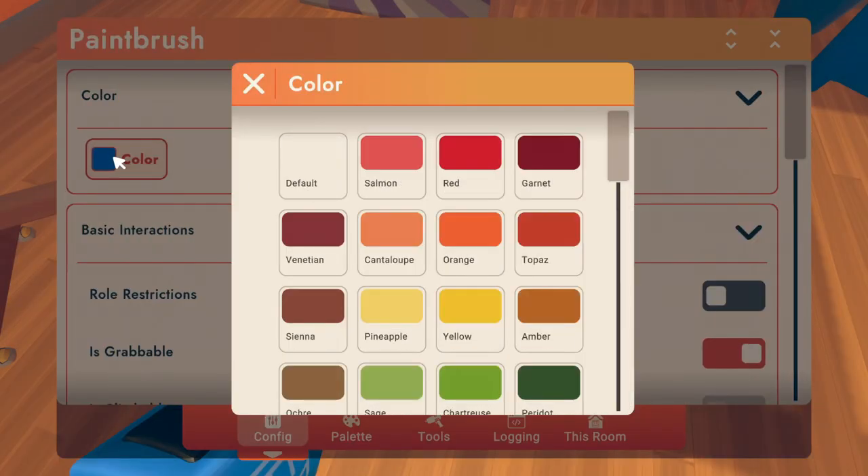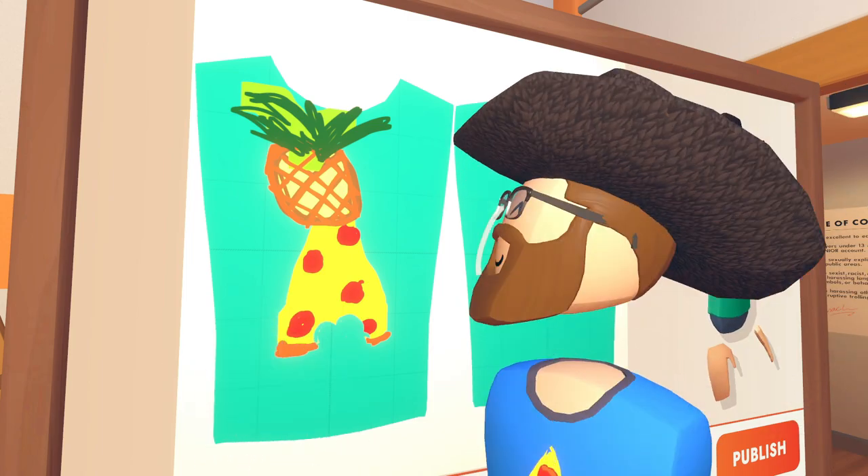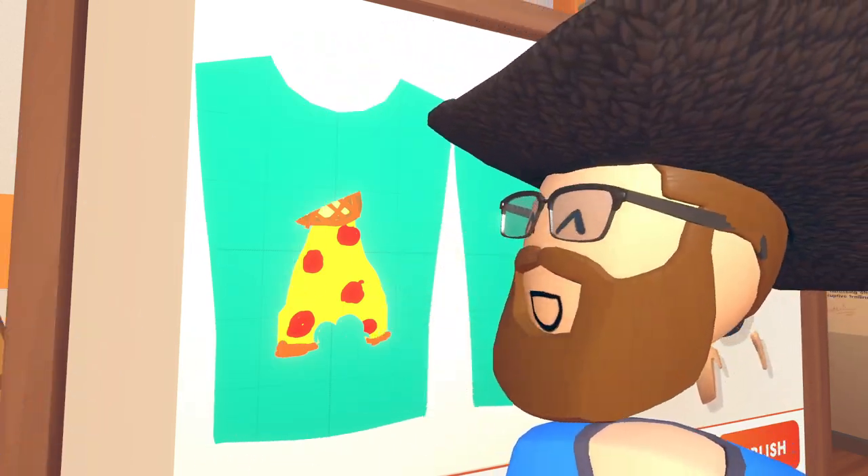You can also recolor your paintbrush by using the Configure tool. And if you make a mistake, you can use the eraser to fix it.